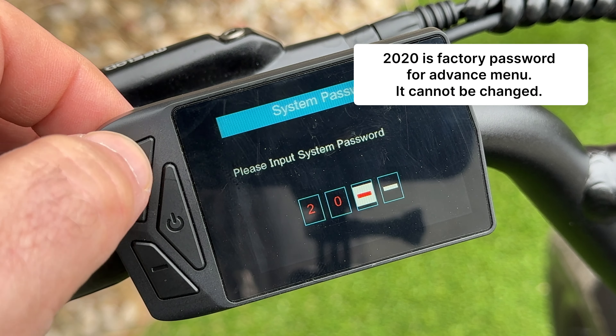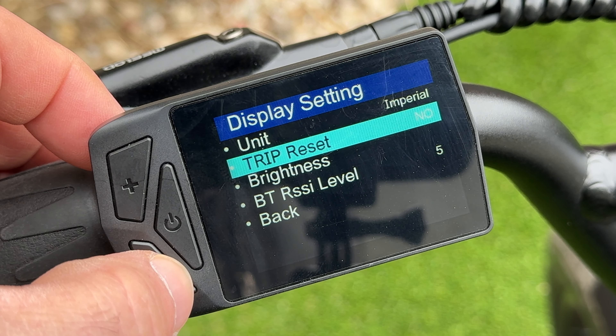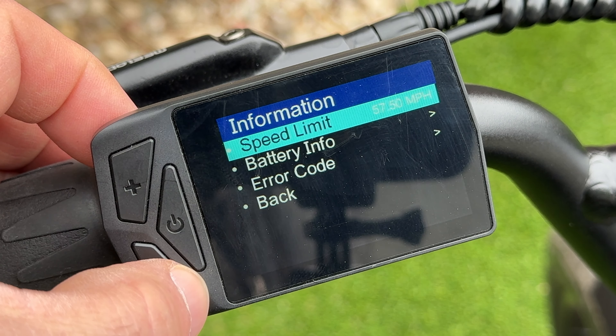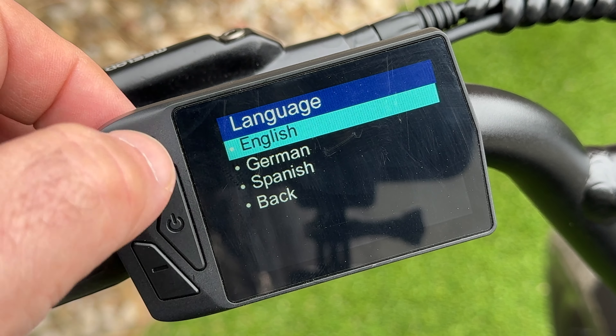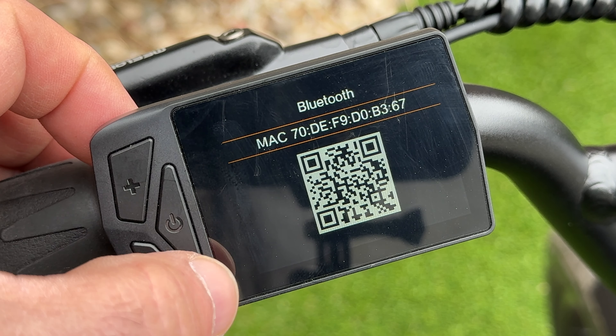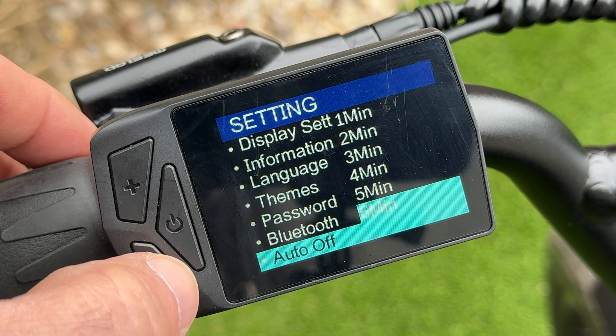In the settings menu, you can set units to imperial or metric, reset trip mileage, control the Bluetooth signal strength for the phone app, and adjust the speed limit. You can also check battery info, error codes, choose from three languages — English, German, or Spanish — change display color themes, toggle the password, manage Bluetooth for Android QR code scanning, set auto-off timer, and adjust wheel size if the speedometer isn't reading correctly.